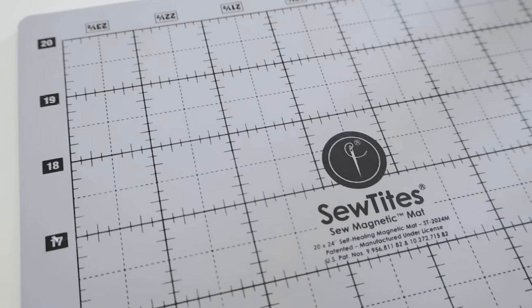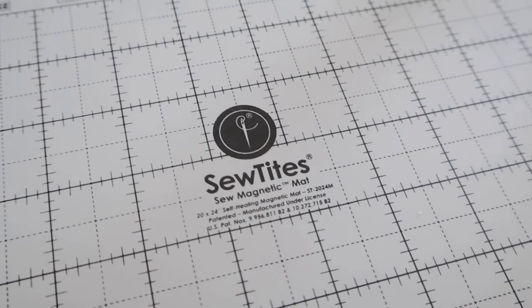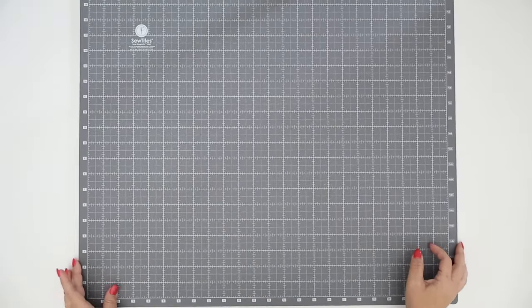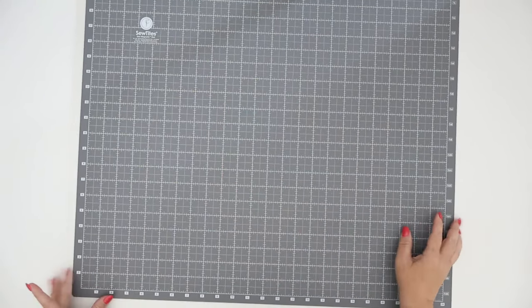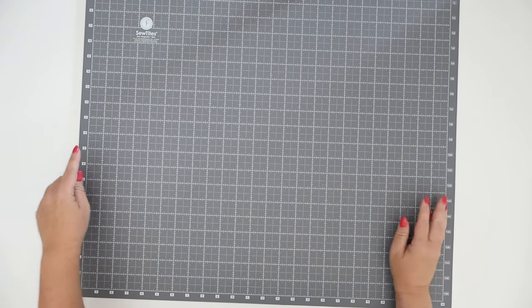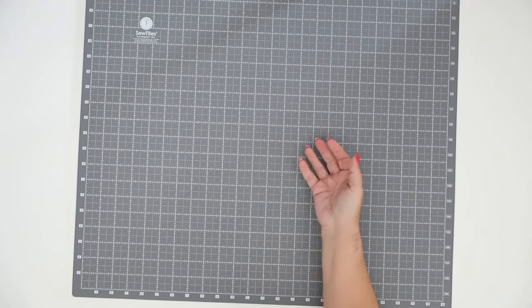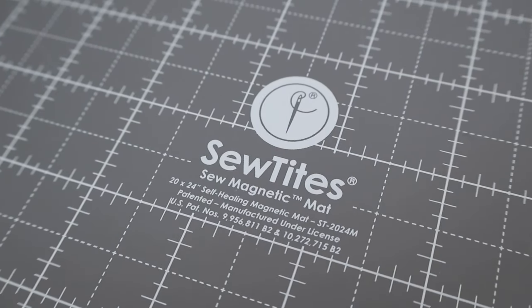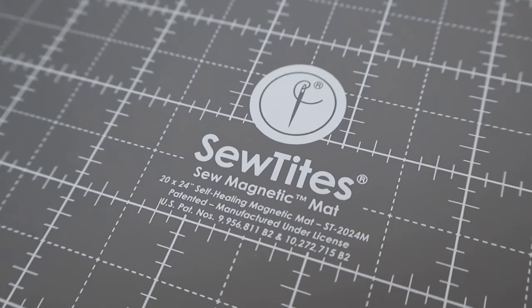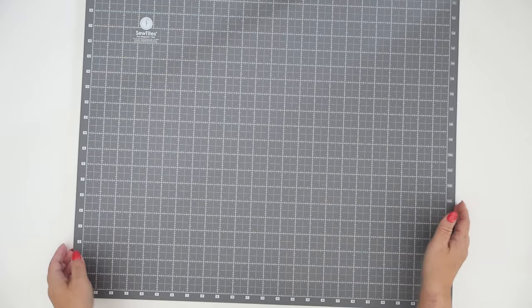The mat is double sided — it's got a really pretty gray on one side, and I'm going to flip it over to the darker side which appears to be a dark gray with almost a light blue color. The markings are really obvious — one of the things I like is that the half-inch mark is very easy to see. I'm not having to look for little hash marks; it's like a dotted line, almost like a stitch line, which is kind of cool.